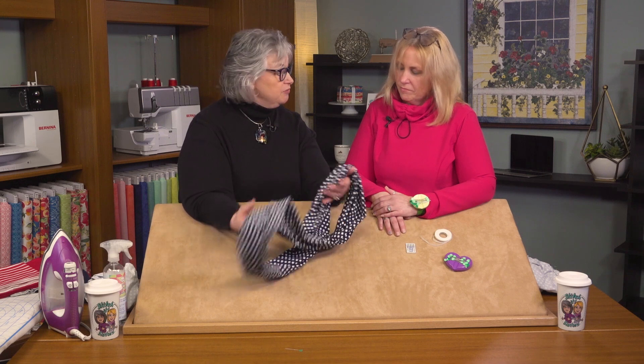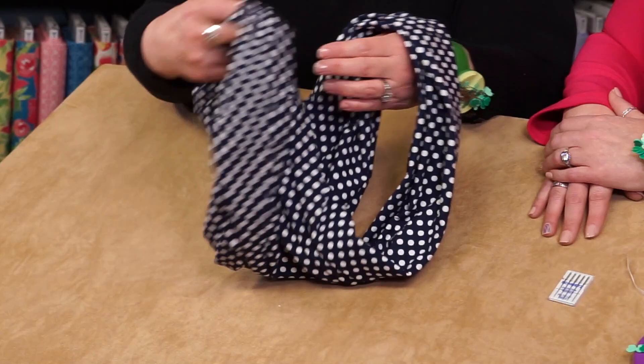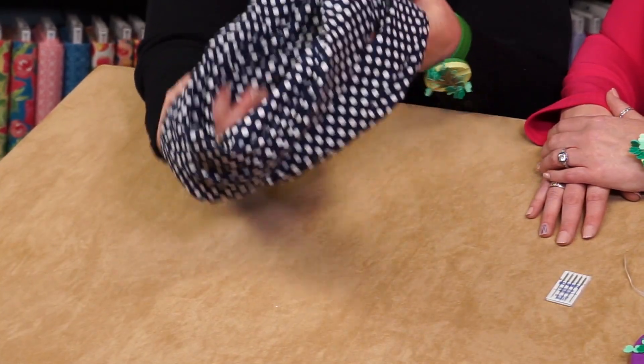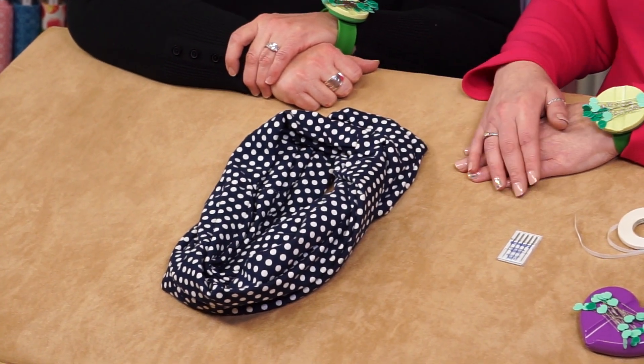It's versatile — you could wear it long and down, or give it a twist around your neck and you have a nice fashion accent. Our new twisted loop scarf is such a fast and fun serging project; you'll be serging a scarf in 30 minutes. Each scarf is made from just one half yard of fabric — I'm thinking I'll be making a few of these for my wardrobe.